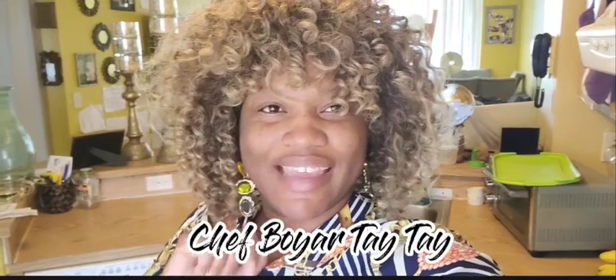Welcome to No See Left Behind. I'm going to show you how to make that tuna pasta side for any occasion that we purchased from Dollar Tree.